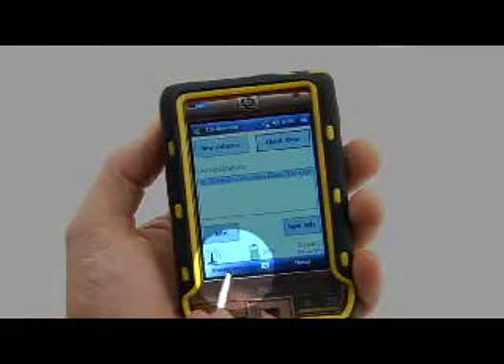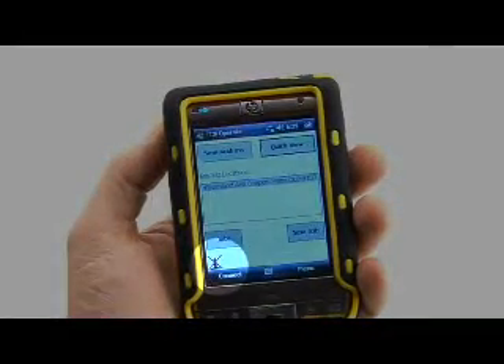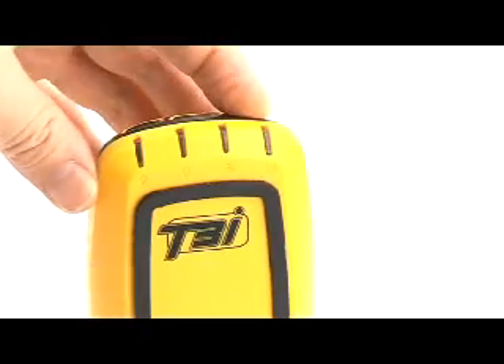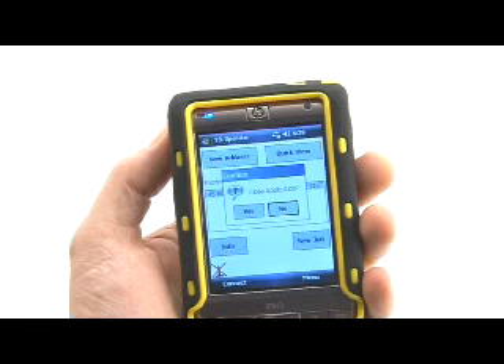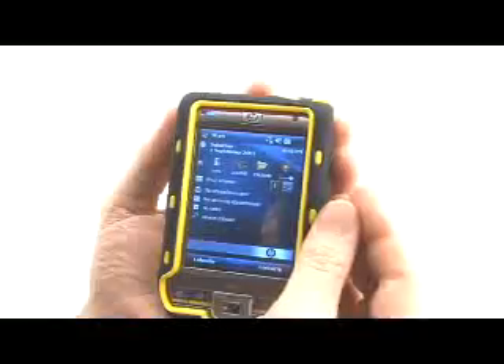To shut down the device, select the disconnect icon. The PDA icon will change to indicate that there is no longer a connection with the T3i device, and the T3i power LED will change back from blue to green. Press the T3i power button to turn the T3i device off. Select the OK button in the top right-hand corner of the PDA screen, or select the close button to shut down the T3i Operate program. A confirmation dialog box will be presented — select OK to close the T3i Operate application completely. You are then able to power down your PDA.